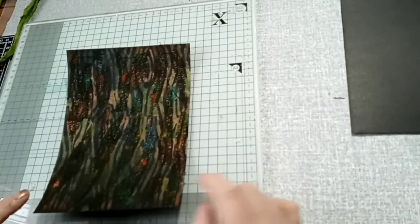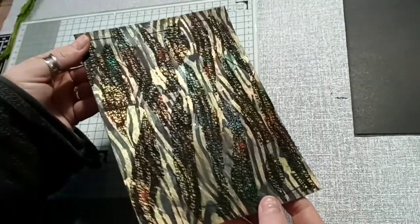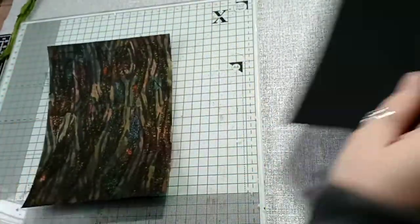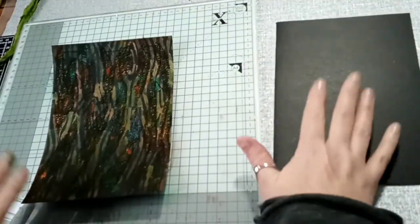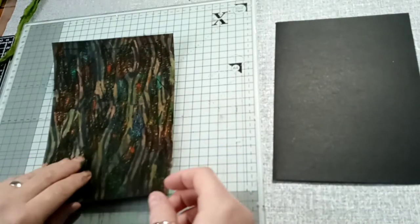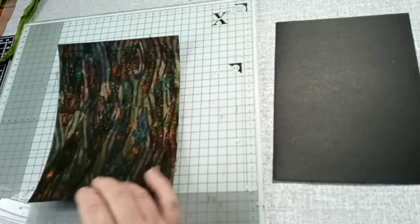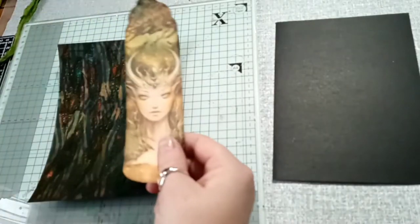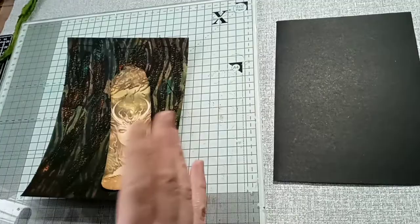In this video I'm going to complete this side that we did last time, and I'm going to back it with another piece of card and decorate both before I stick them together. On this one I've got this image here which I'm going to add to it, then pop some other bits on there as well. I'm just going to ink around the edges of it first.